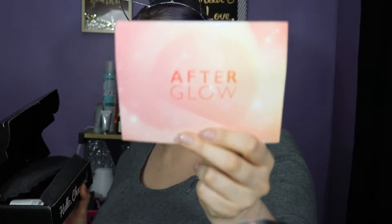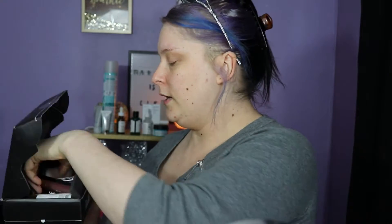The box came like this and the card says 'Afterglow' on it, so it tells me everything that's in the box. I will let you guys know how much everything costs as I go along. So I'm just gonna pull something random out.